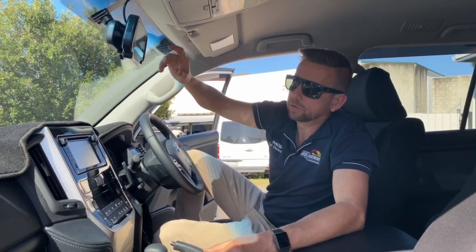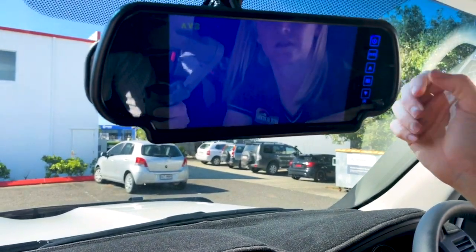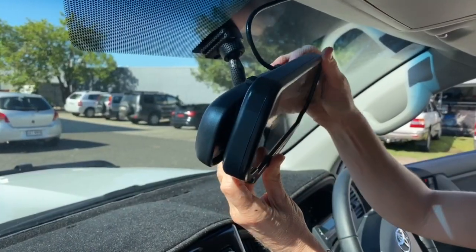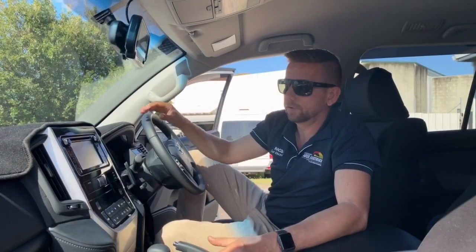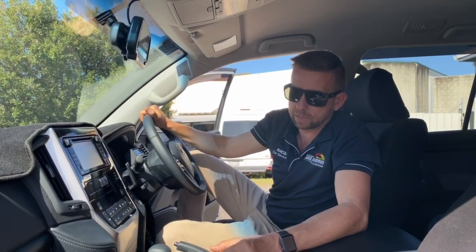All you do to switch between the two cameras is just flick the V1/V2 button. So at all times you can check — if you've got your van on the back, you can check the front of the van, or without the van you've got full vision. I don't know if any of you have driven these things with a big canopy on the back, but it's pretty hard to see, even with the MSA mirrors.